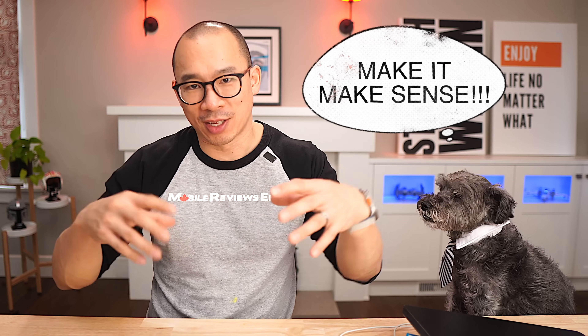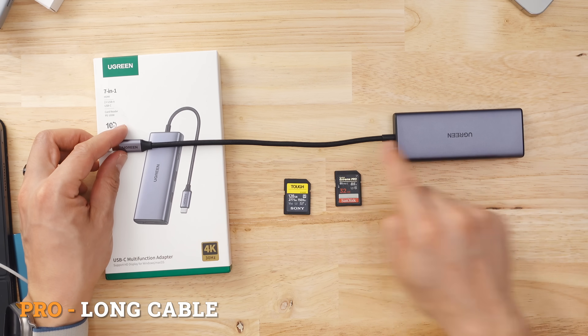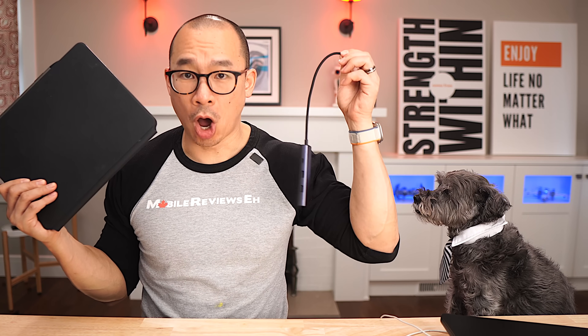Now, I know I've said that 90 is a pro for other products and a con for this one, only because the data transfer speeds through all the other ports were incredible. It's got a long cable, so when you're using it with an iPad, you're not hanging dongle.